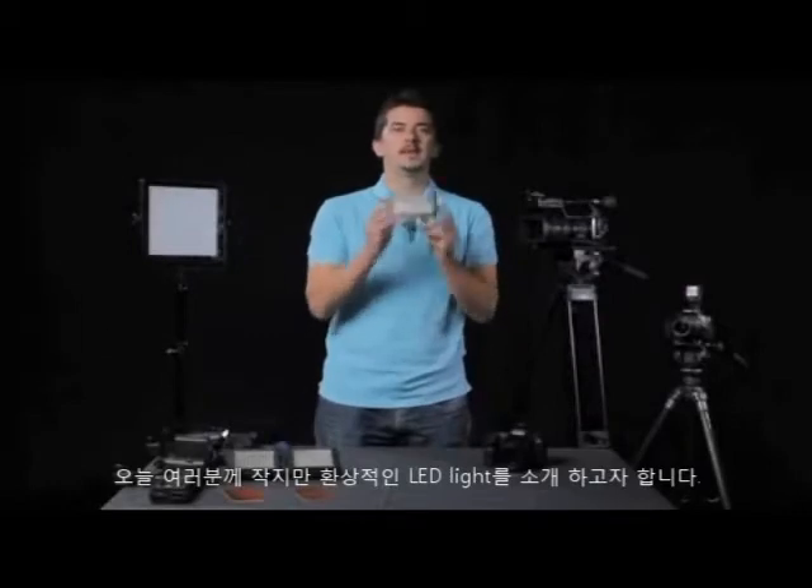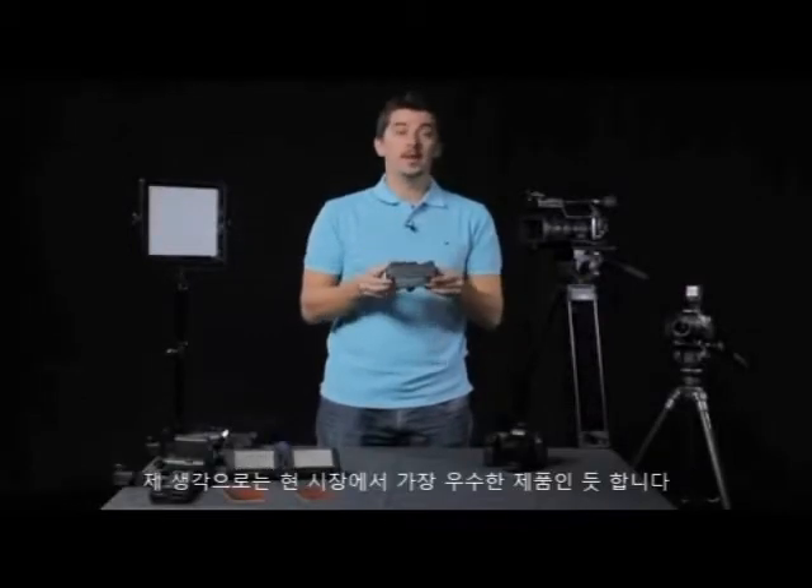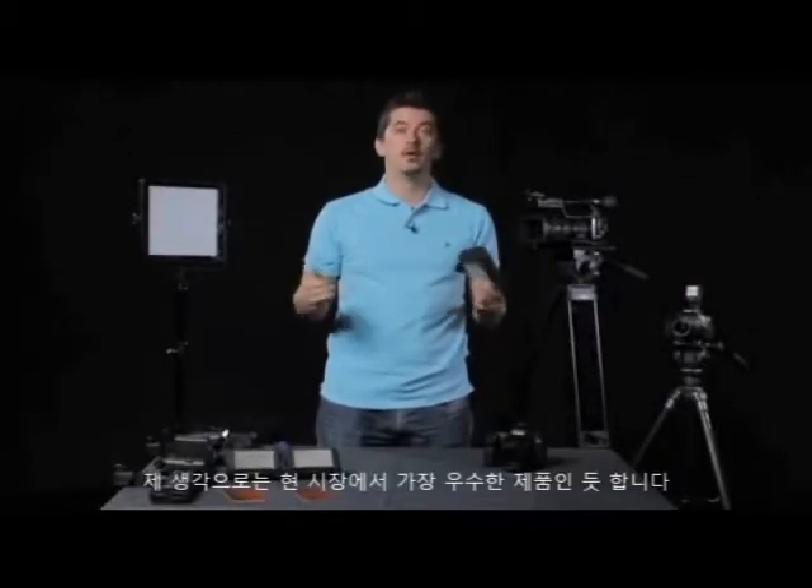I'm here today to talk to you about a fantastic little LED light, and I think it's the best small LED light on the market today.